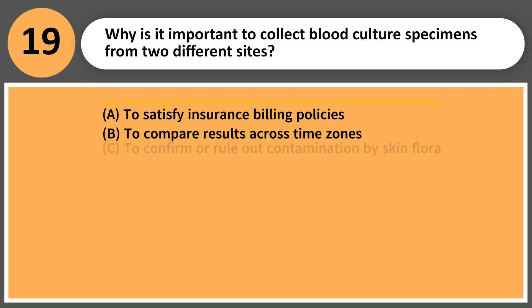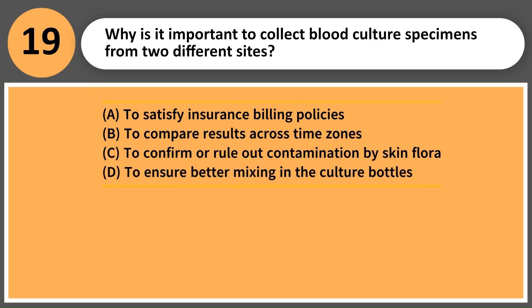Why is it important to collect blood culture specimens from two different sites? A. To satisfy insurance billing policies. B. To compare results across time zones. C. To confirm or rule out contamination by skin flora. D. To ensure better mixing in the culture bottles.